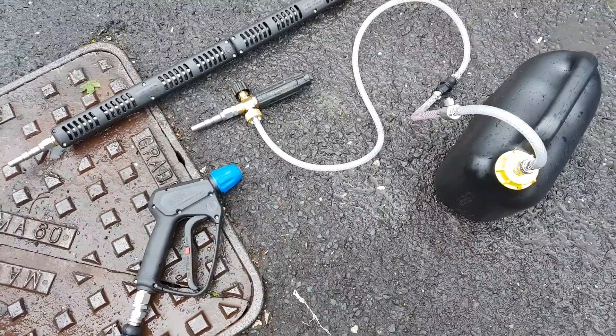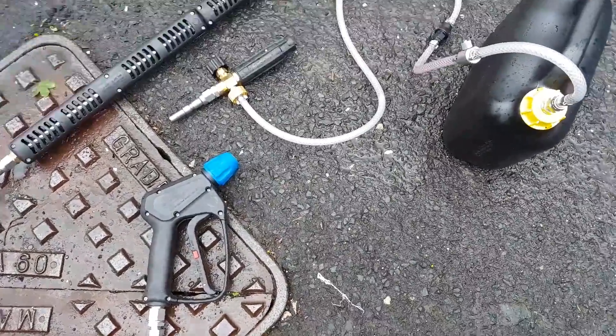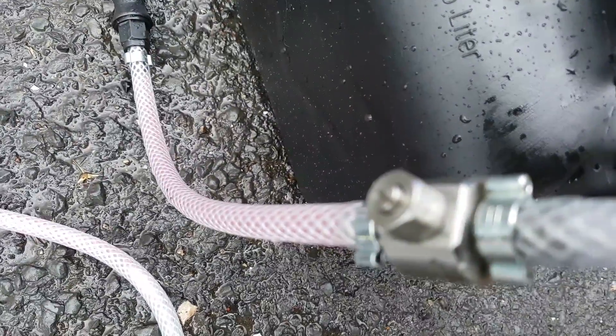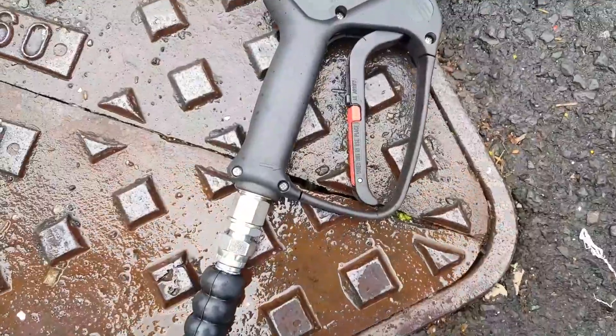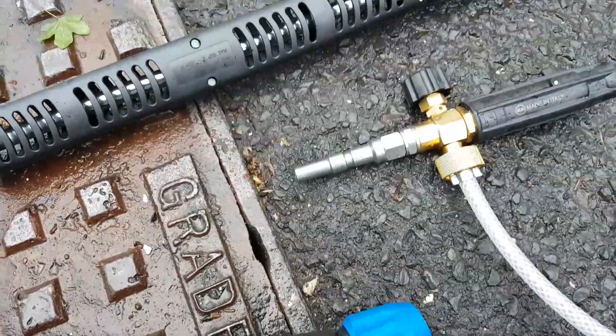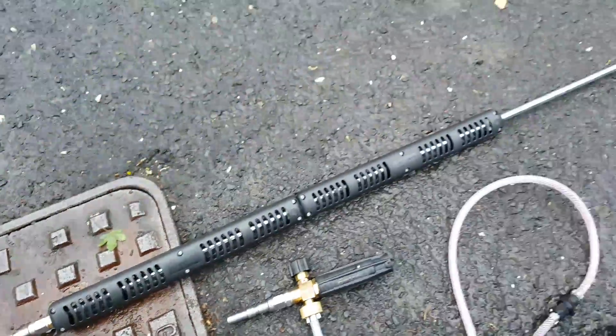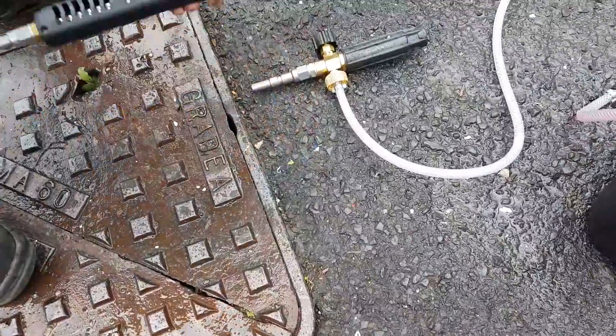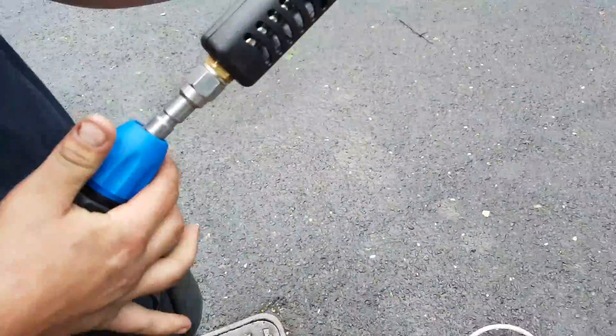So I've simply got to use the heavy duty snow foam system. You've got the regulator there to regulate the amount of chemical that you're using. You've then got on this side of it the quick release gun with the spigots. So your normal lance — what we're supposed to do is connect it in. There's your normal lance.